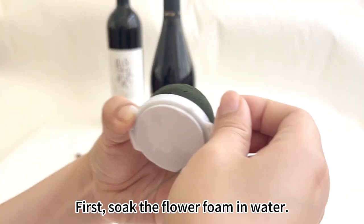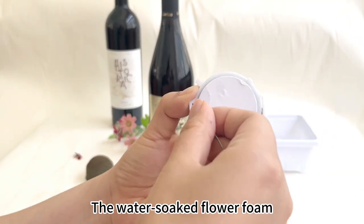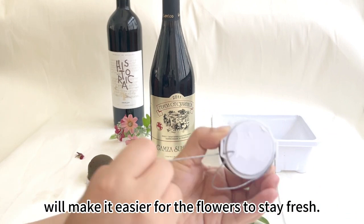First, soak the flower foam in water. The water-soaked flower foam will make it easier for the flowers to stay fresh.